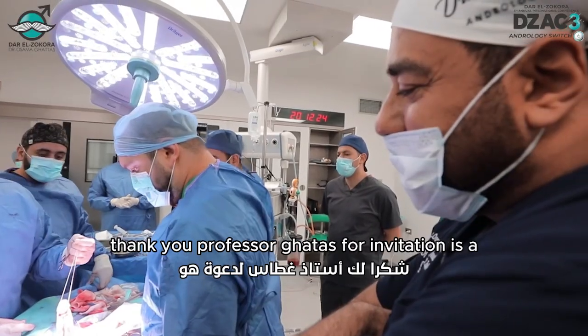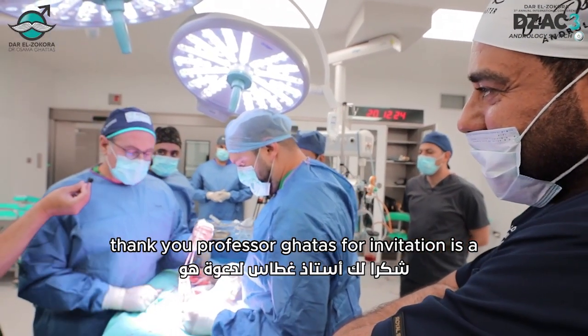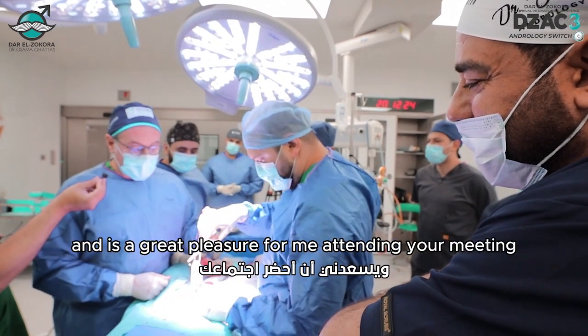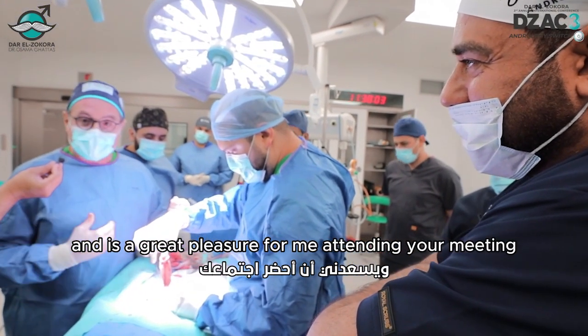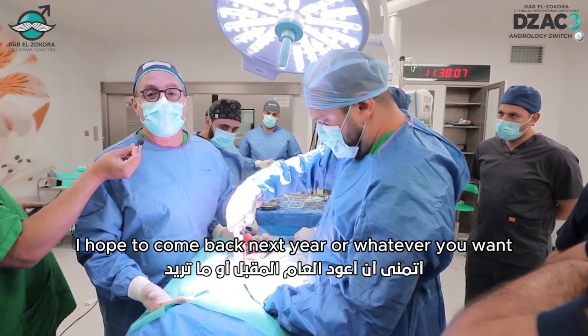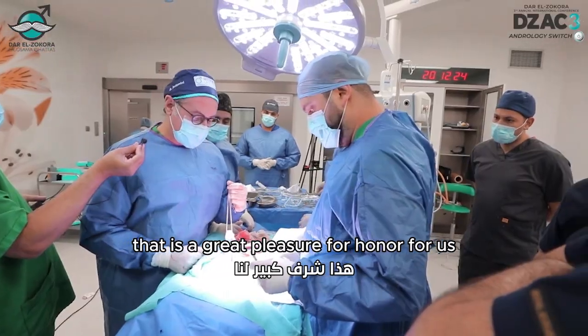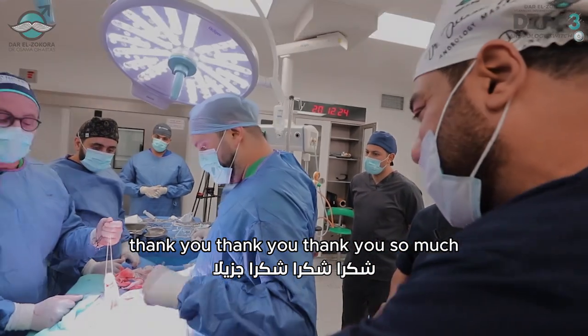Thank you, Dr. Antonini. Thank you, Professor Gattas, for the invitation. It's a great meeting, and it's a great pleasure for me attending your meeting. I hope to come back next year. It's a great pleasure. It's an honor for us. Thank you so much.